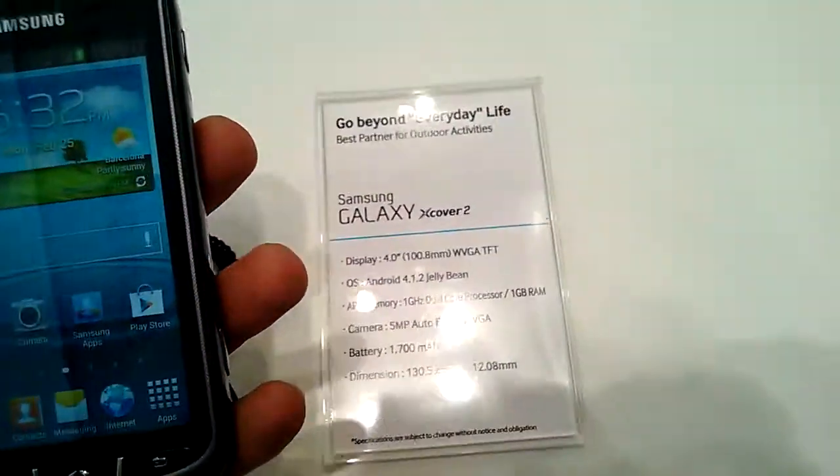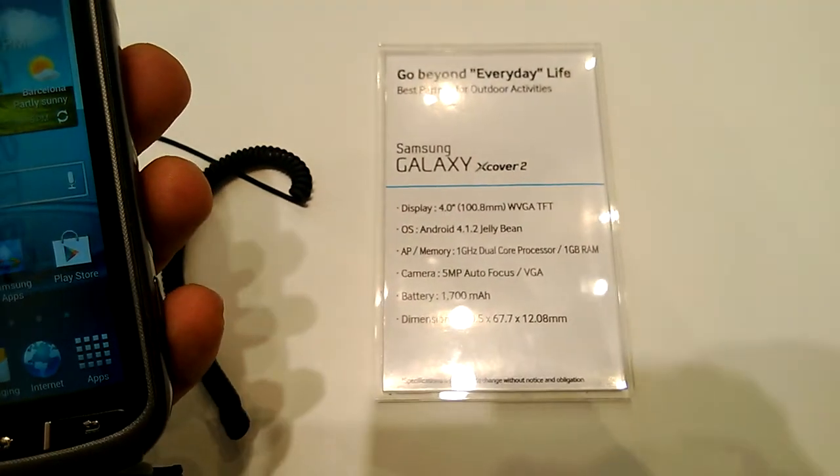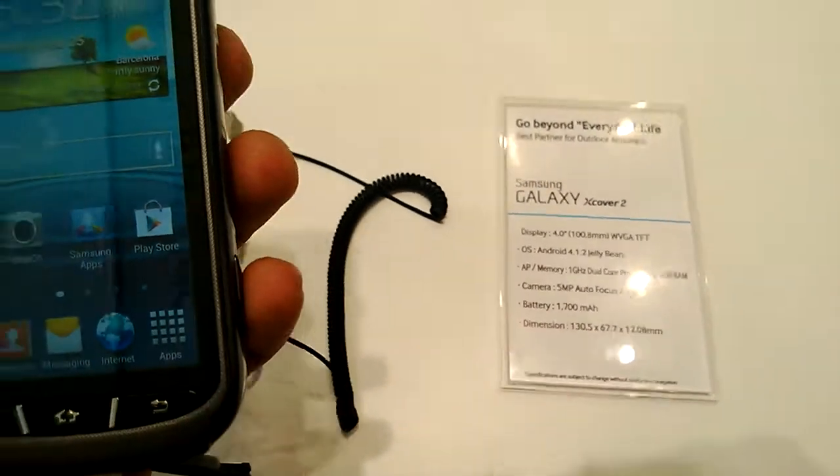Let's take a look at the specs first. It's a 4-inch display, running Android Jelly Bean, with a 1GHz dual-core processor, 1GB RAM, 5MP autofocus camera, and a 1700mAh battery.